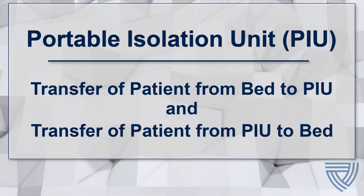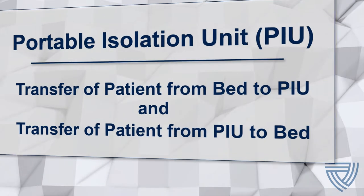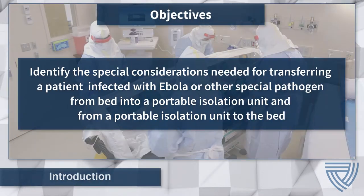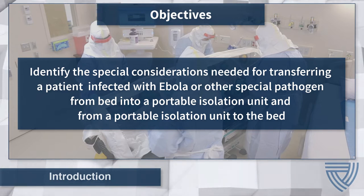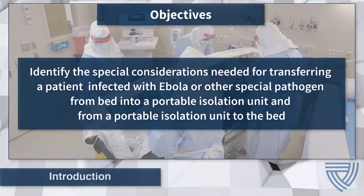Portable Isolation Unit. Transfer of patient from bed to PIU and transfer of patient from PIU to bed. In this video, we identify the special considerations needed for transferring a patient infected with Ebola or other special pathogen from the bed to a portable isolation unit and from a portable isolation unit to the bed.